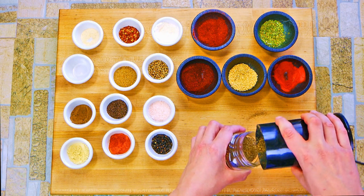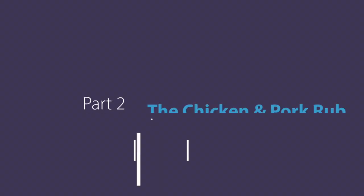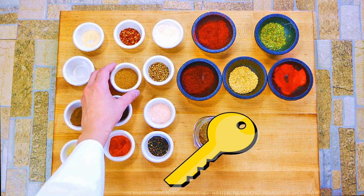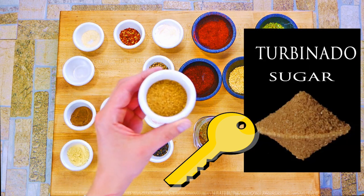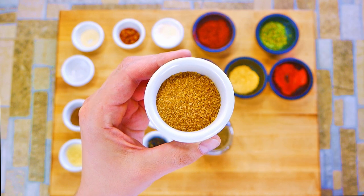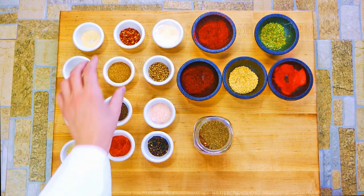Right now everything's smelling really good. The coriander has that kind of orange essence and flavor to it — not cinnamon, but orange. So if I was doing chicken, I'd personally add a little more coriander.